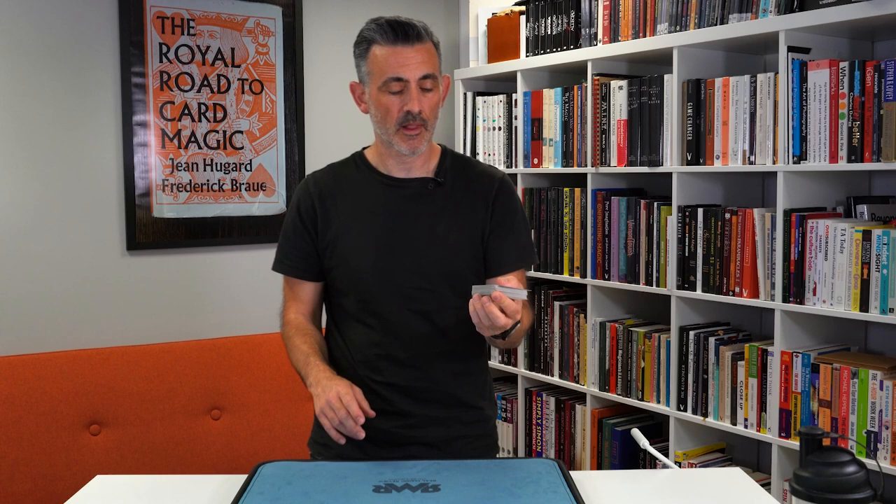A lot of one-handed bottom palms feel a bit balance-y to me. You've got to put the deck in a very slightly weird position. Now someone like Ben Earl is a lot better at this, but I always feel like I'm kind of having to balance it a little bit to get that card palmed in. With this one, there's no balance.